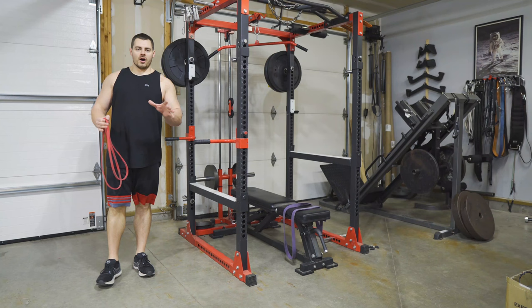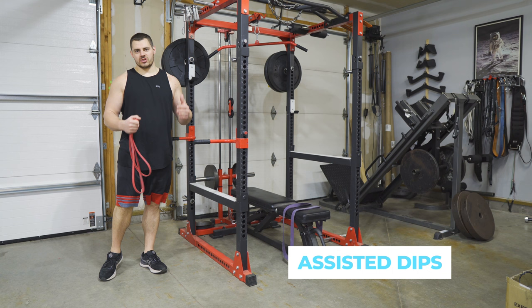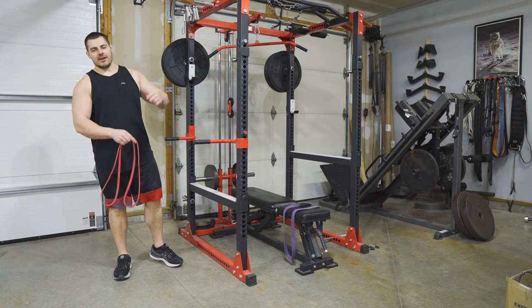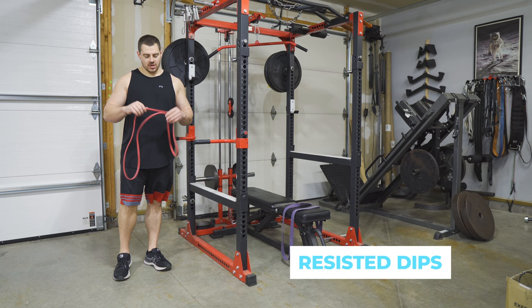That was assisted dips — basically for beginners just starting out. You'll progress by using less and less assistance until you master the bodyweight version of the dip, and then beyond that we jump into added resistance using a 41-inch band.